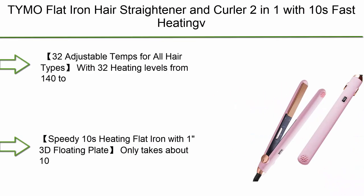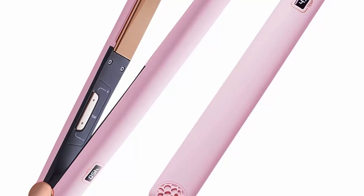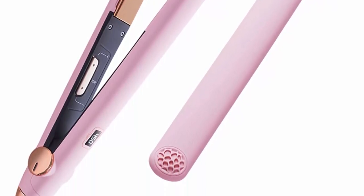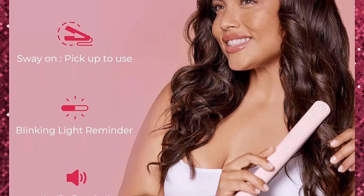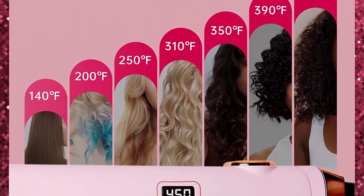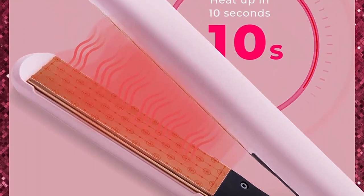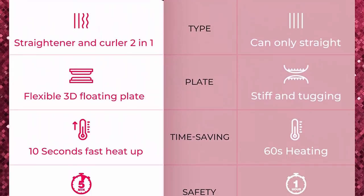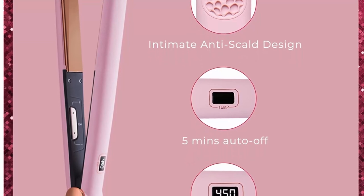Top 4: TYMO Flat Iron Hair Straightener and Curler 2-in-1 with 10-second fast heating, 1-inch professional titanium straightening iron with 32 adjustable temperature levels from 140 to 450 degrees for all hair types including curly, afro, fine, and thick hair. It takes about 10 seconds to heat up and can do the job in one pass without snagging. Advanced MCH heating technology ensures even, efficient heating that smoothly glides through hair with less damage.